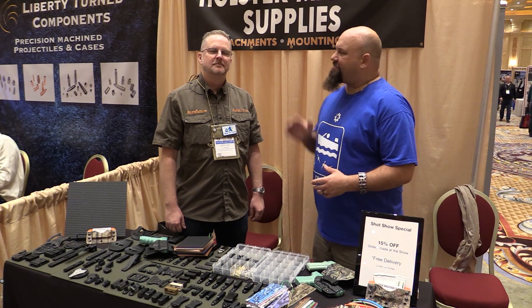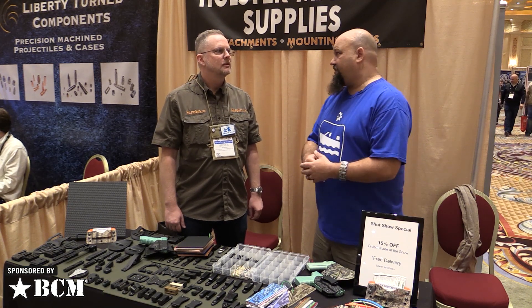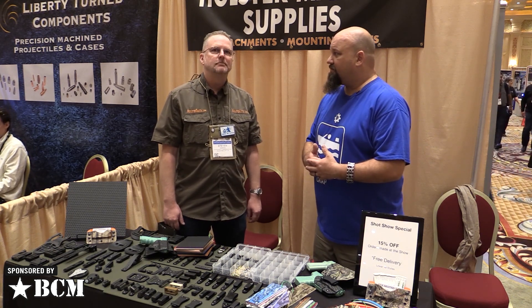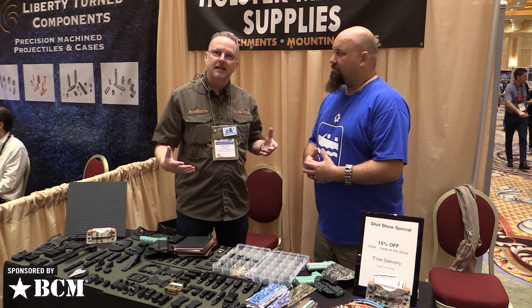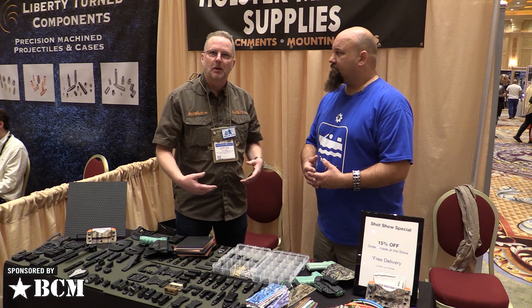Andrew here at SHOT 2020 with Steven from CKK Industries. I understand that you have something pretty unique and new this year that basically nobody else is doing? That's exactly right. I'm Steve Andrews, CKK Industries. Some of you know us as KnifeKits.com, where you get your knife making supplies from us.